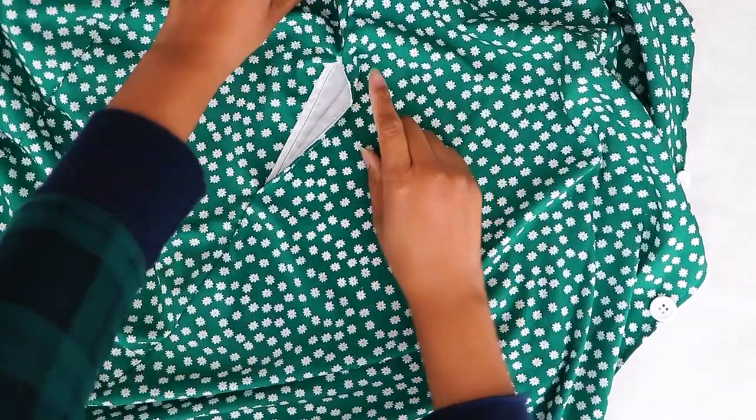And here we go — an inseam pocket! We did it. We added pockets. This dress has pockets and I am super excited. Of course, that TikTok is going through my head — it has pockets! And you do not want to miss how I styled this.